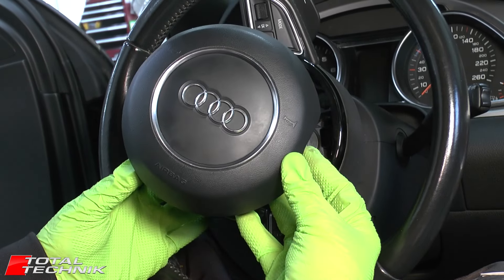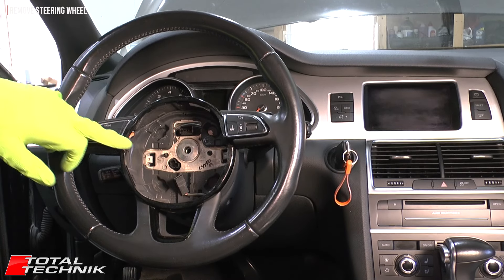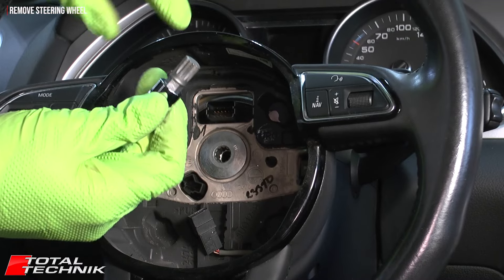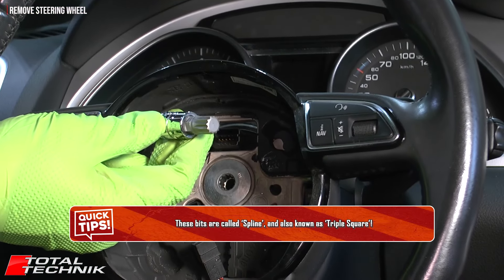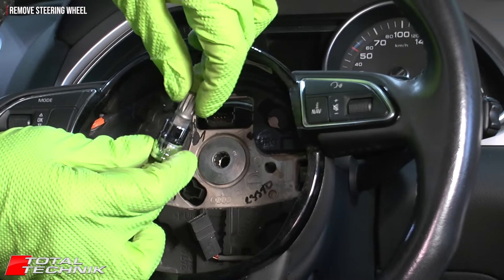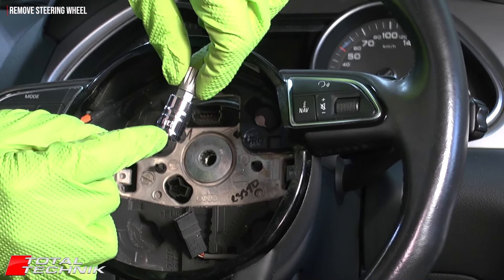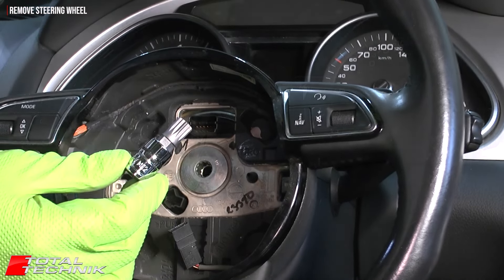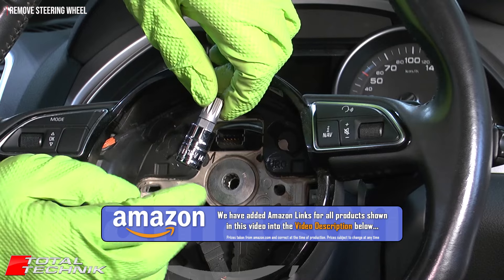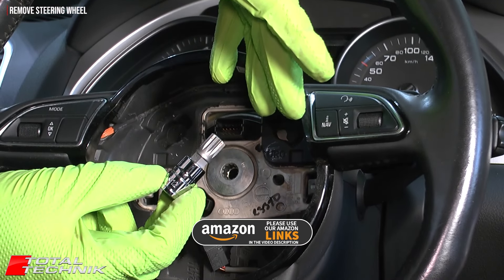That's the airbag removed. With the airbag out of the way, you can see the large bolt in the center holding the steering wheel on. To remove it, you need a spline bit — also called a triple square bit — and the size required is M12. These bits aren't expensive; you can buy a complete set for around $15 on Amazon, but make sure the set contains the M12 size. We'll be adding Amazon links in the video description for sets that are cheapest and definitely contain the M12.